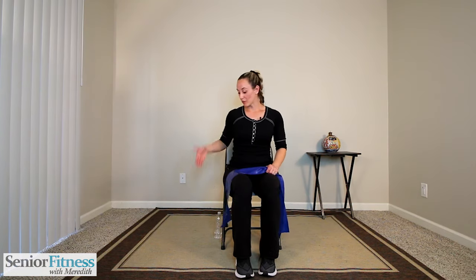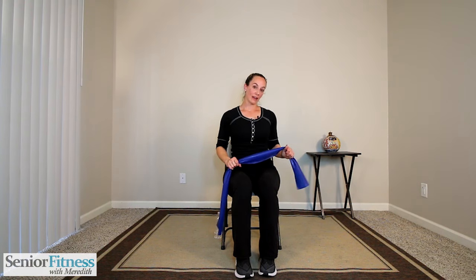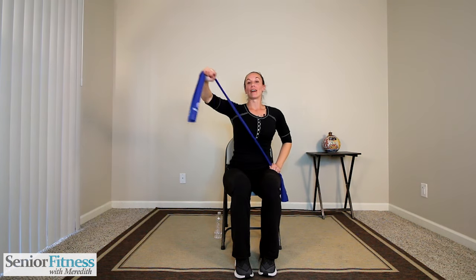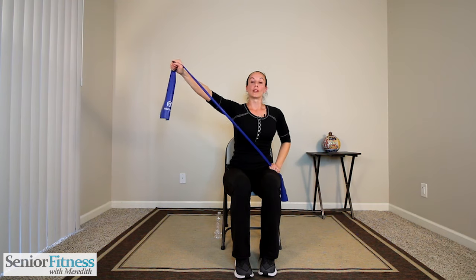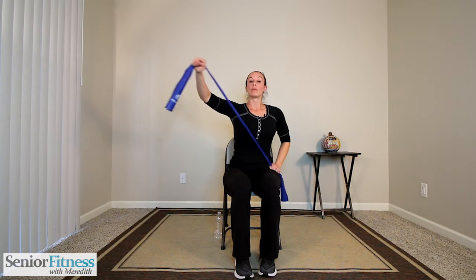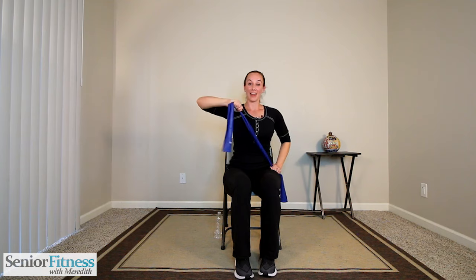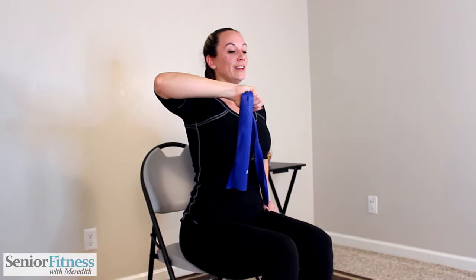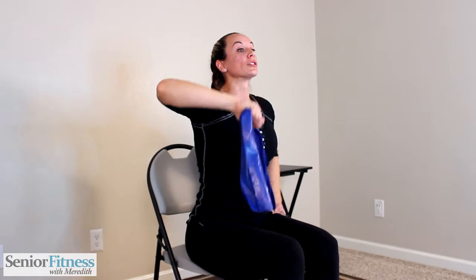Take a break whenever you need it — remember that water is close by. Nice and tall in our chair. We're going to glue our right hand to our right hip and bend our left elbow. We haven't worked the back of our arms yet — our triceps. With a bend in the elbow, we lengthen that left arm out long, then gently release it. Lengthen through the tricep, back of your arm. Relax your shoulder down — don't make the shoulder do all the work. Extend your tricep and release.